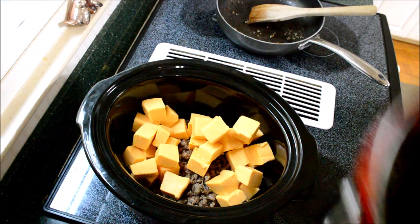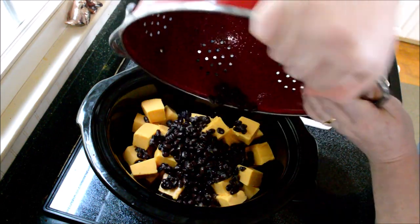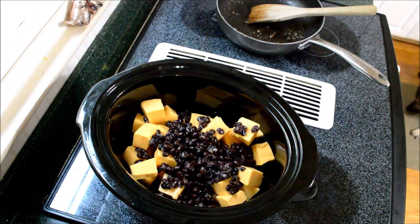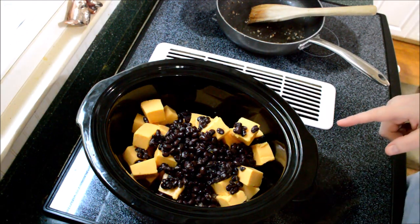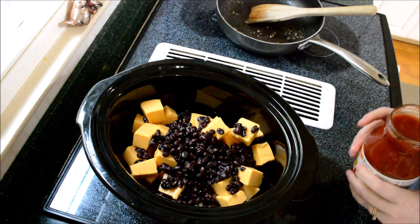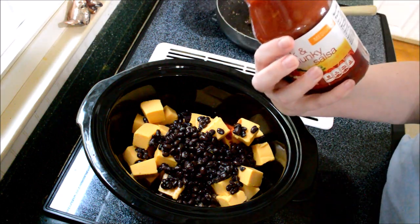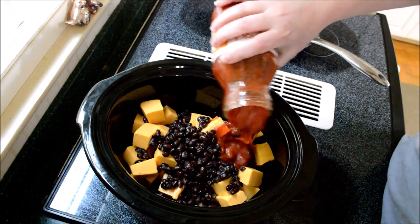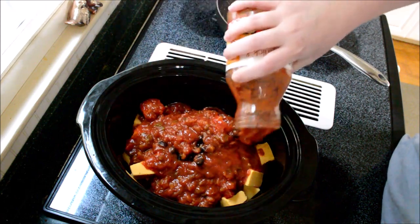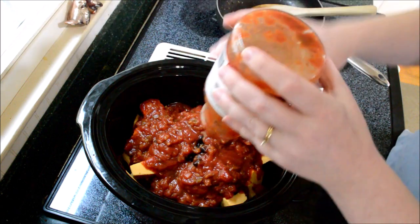I have one can of black beans — my sister didn't mention this in the recipe but I thought I'd add it. I also thought a can of corn would be good, but my husband doesn't care for corn so we'll leave it out tonight. And I have one jar of salsa — we have the medium. We like medium around here; a little spice but nothing that's going to burn you. I'm adding an entire jar of salsa.